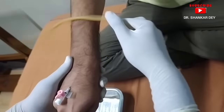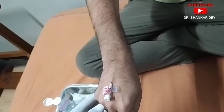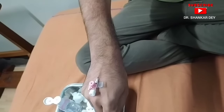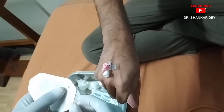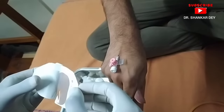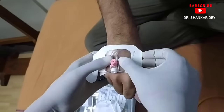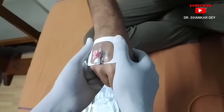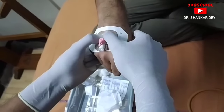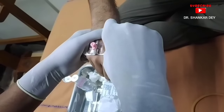Now it is time to remove the tourniquet. Next, you have to secure the IV cannula with the adhesive tape. Here is the adhesive tape — now secure the IV cannula with it. All the steps for how to introduce the IV cannula are clear. Now I am securing the IV cannula with adhesive tape.